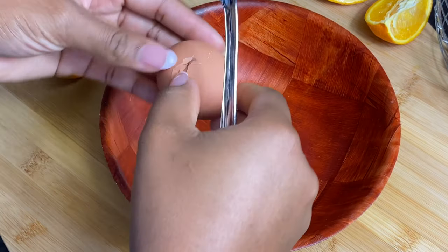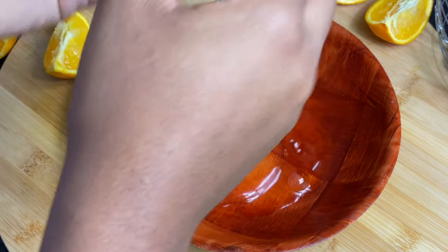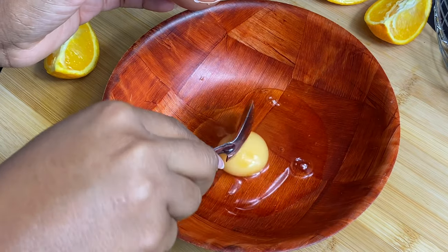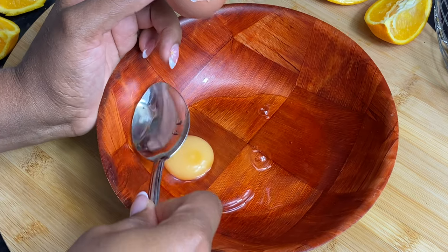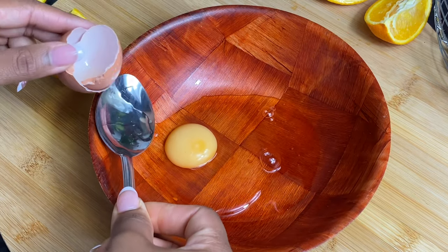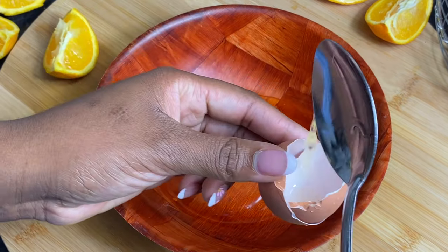In a separate bowl I'm going to go ahead and crack three eggs. I'm going to remove that little white stringy stuff from the egg, just because it's not something that I like to keep in my eggs whenever I'm baking. Set the eggs to one side.